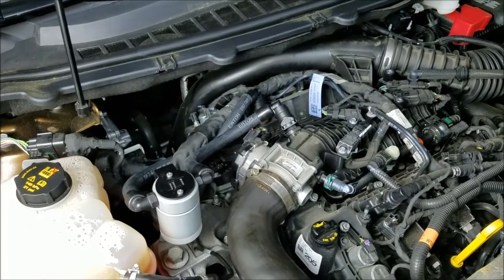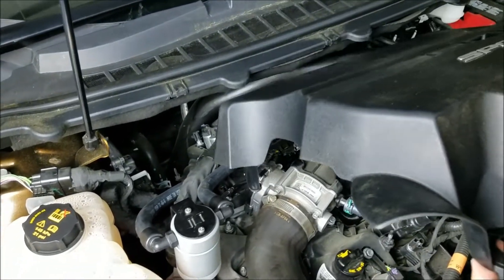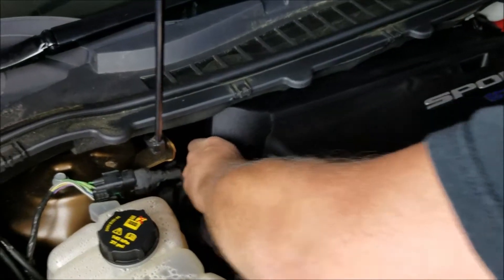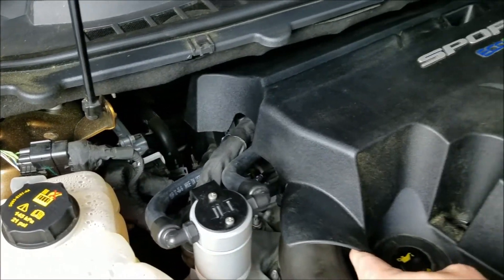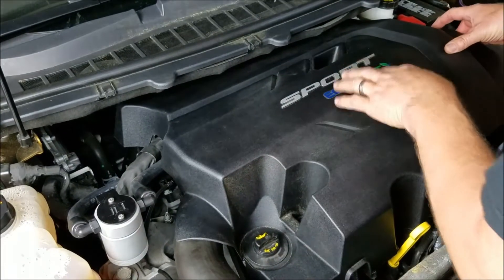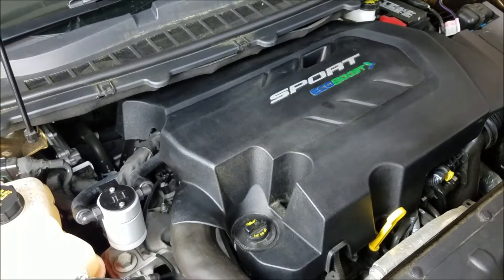Now we just need to reinstall the engine cover. You can see that there's this support tab right here — just bring it around this wiring harness. Lift it up and over like that. Put it back into position, line it up with your oil fill and your stud and your bolt hole here. Use the hardware and put it back on.